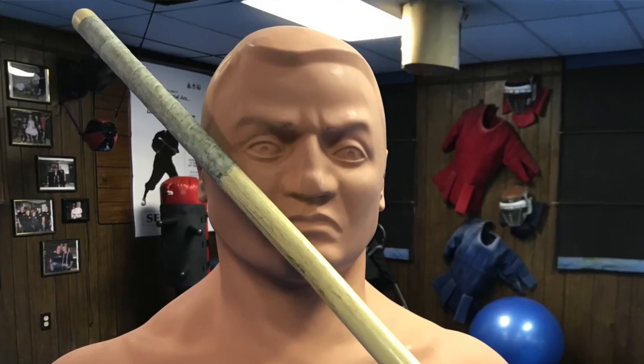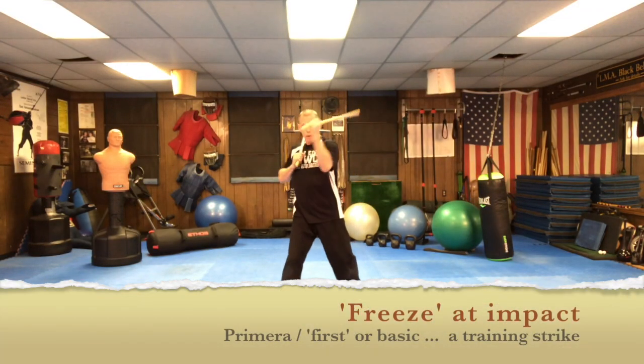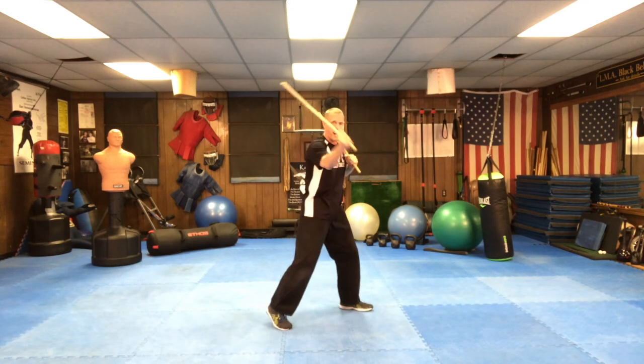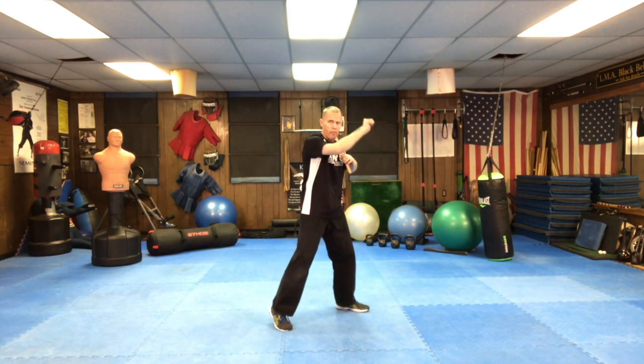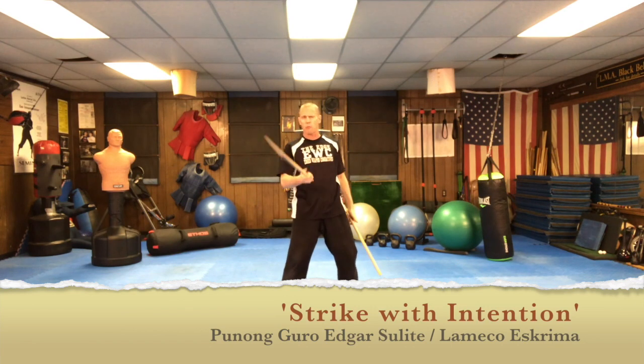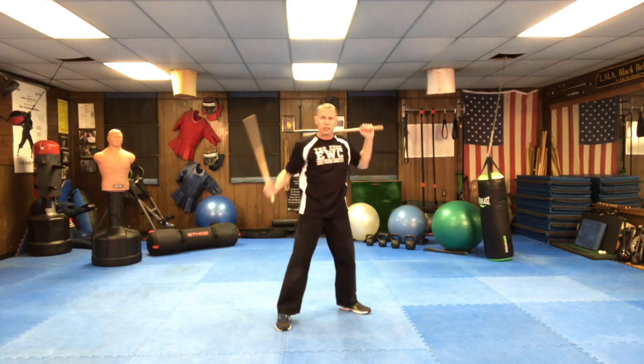The second version is where we freeze it and impact each strike. We're trying to be very precise about where we're striking to. This is something that Guru Eggerslite would tell us — 'strike with intention.' I didn't get it at first; I thought, of course I'm striking. What he meant was: strike to a specific target. A lot of times people get sloppy — the forwards, the inwards, the backhands — just go to a specific target.